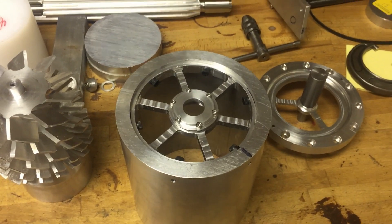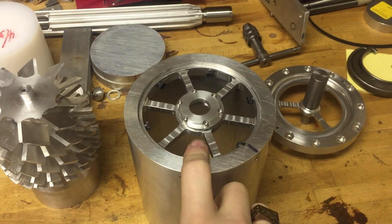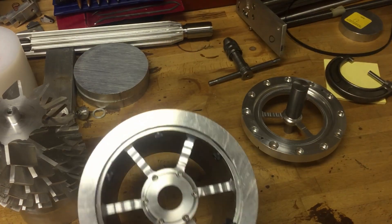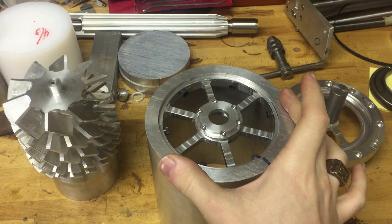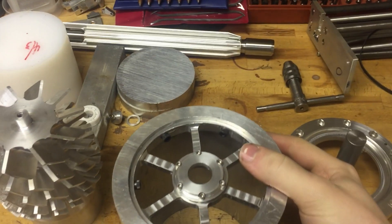I figured I'd say a few words about my latest project. First of all, I am back in my own shop because, like every other school in the country, we evacuated due to coronavirus. So I'm back home now for the rest of the semester and for the summer, which hopefully means I'll be able to get done a lot more projects than I had previously planned for the summer, which is great.